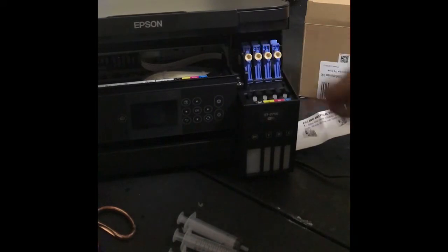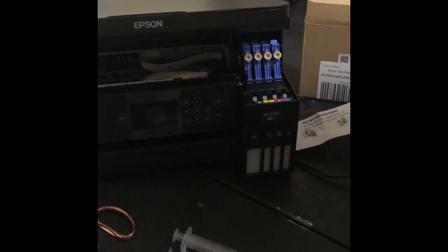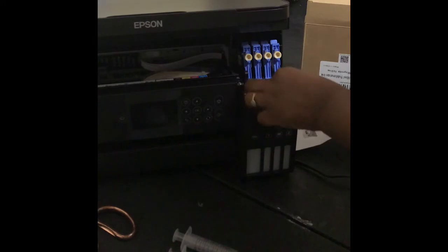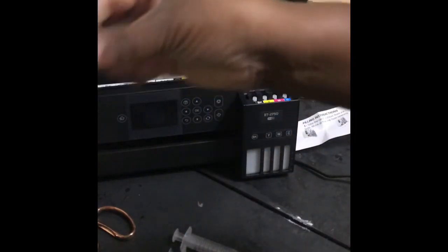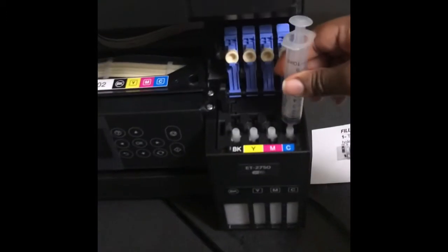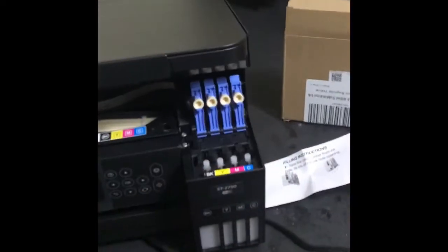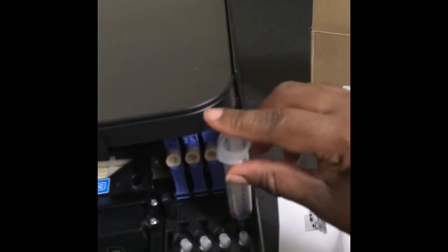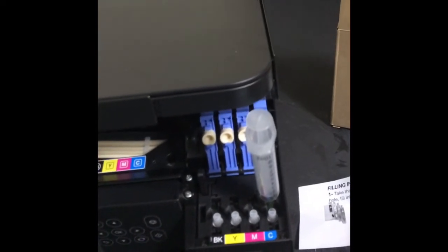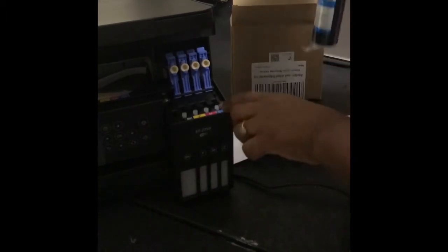I'm just going to open this and see if this fits on there. That one doesn't fit directly on here, but this one fits directly on there. I'm sure once I put the ink in and try to squirt it in, it's going to go everywhere. This here is a better fit — I could just put it inside that hole and let it sit there. That's how I think we're going to use it.